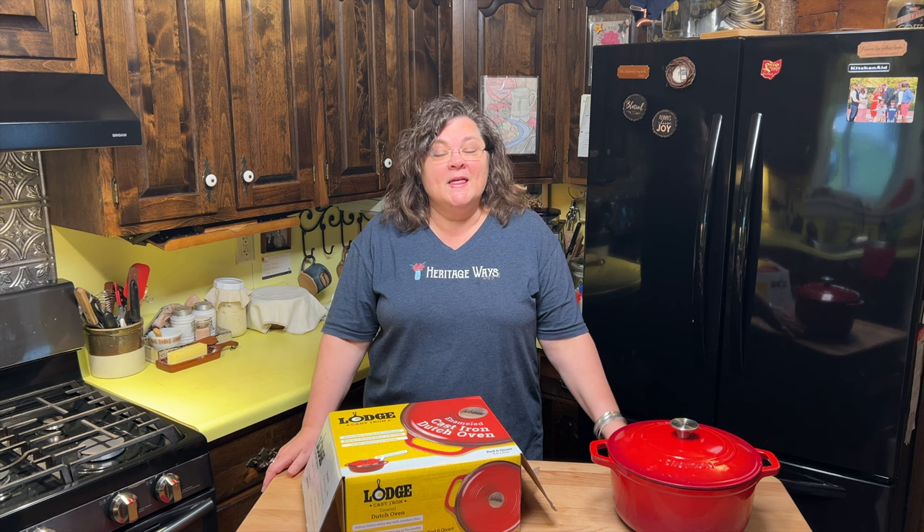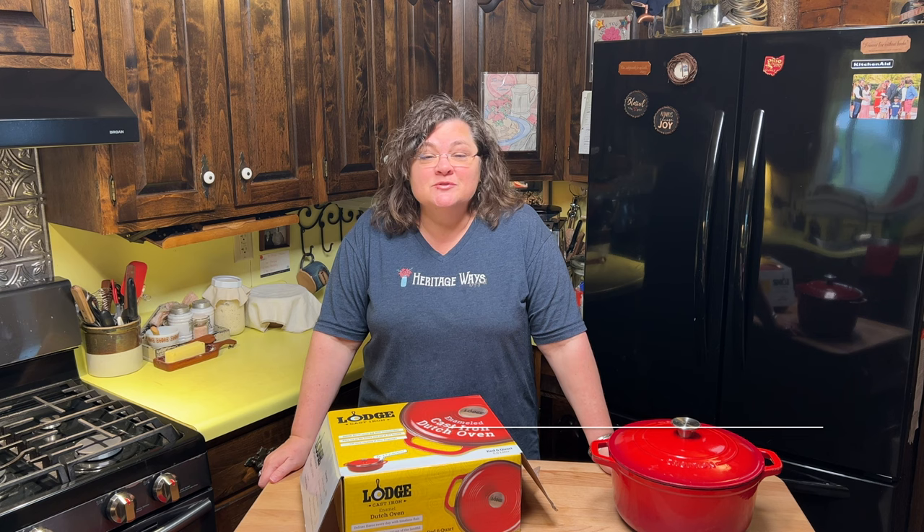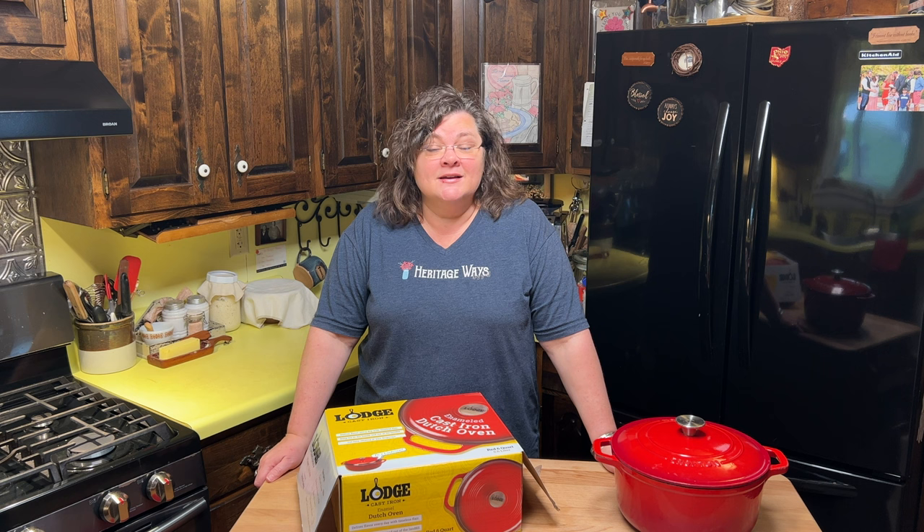Welcome, and thanks for being here again. This is Heritage Ways. I'm Miss Katie, where I teach cozy homemaking with old-fashioned family values. We're just doing the best we can as homemakers.